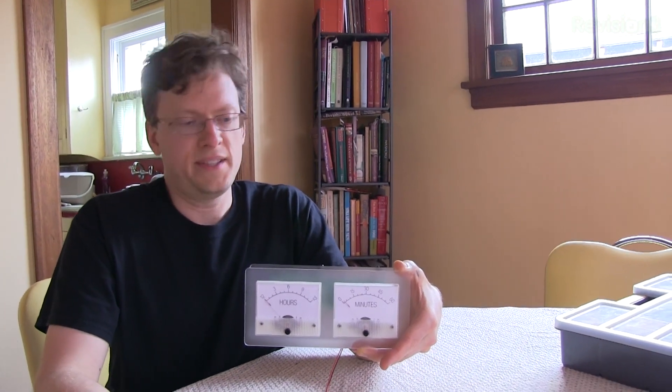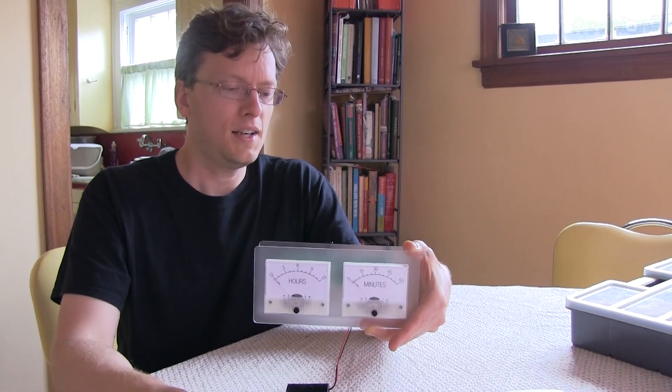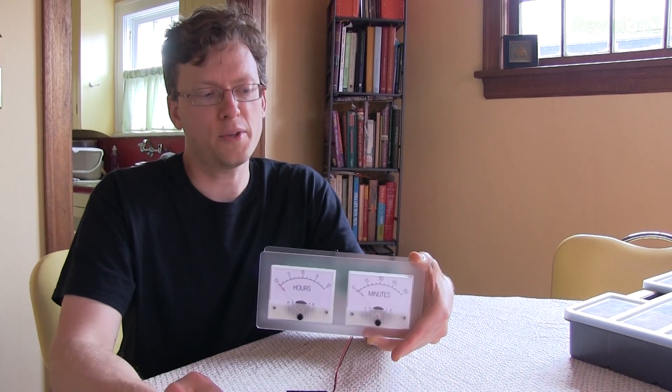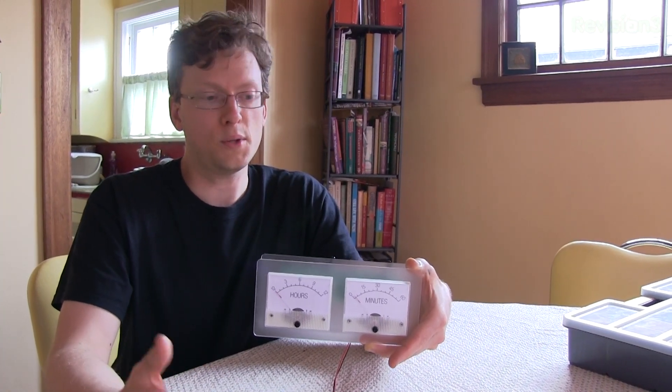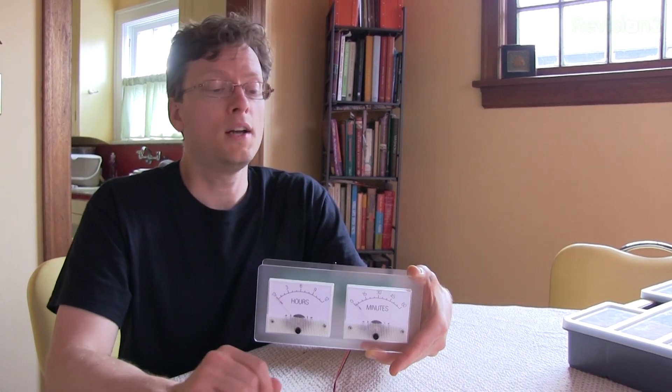How many components are we talking? It's on the order of about 20 to 25. Some of them, funny enough, aren't actually required — I put some extra components on there to make it easier to program as an Arduino. So it does work as an Arduino device; it has the Arduino bootloader and all that.